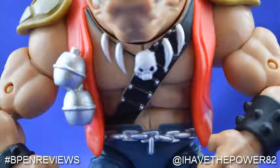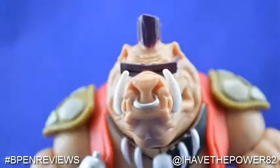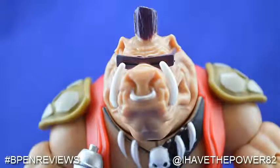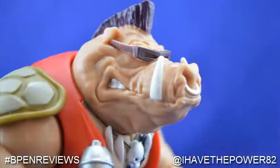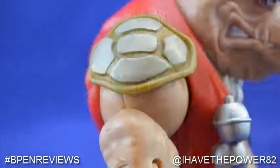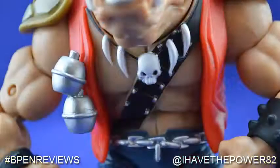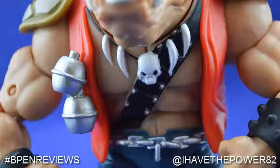So here he is, the warthog mutant punk himself, Bebop. Out of the package I have to say I am pretty impressed with this guy. His head sculpt is highly detailed — from his painted nose ring and tusks to his mohawk, sunglasses, and evil snarl. His look seems to be a perfect rendition of how he should look in a 6-inch classic style. He has turtle shell shoulder pads in two tones of green, a sleeveless red shirt with two non-removable grenades sculpted on. His torso is very buff with a skull and teeth necklace draped over his black bandolier with silver bullets painted on.